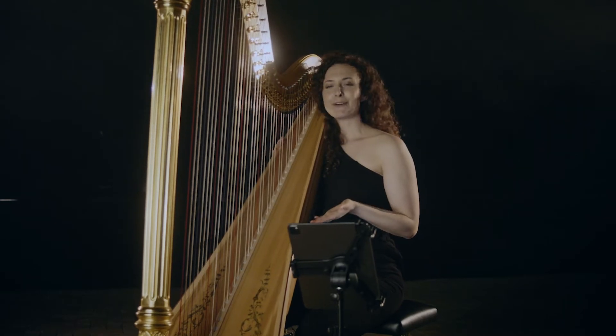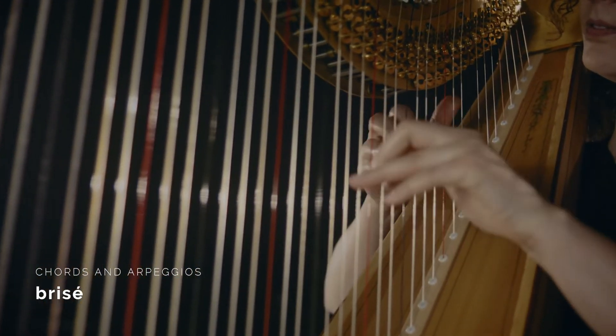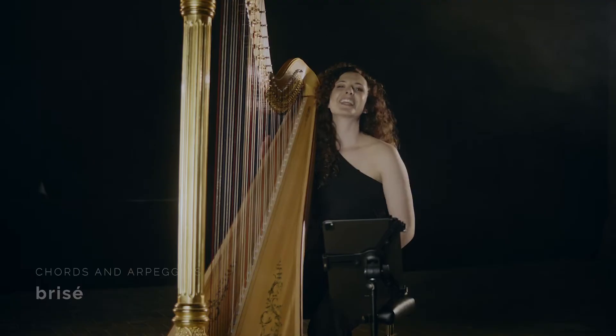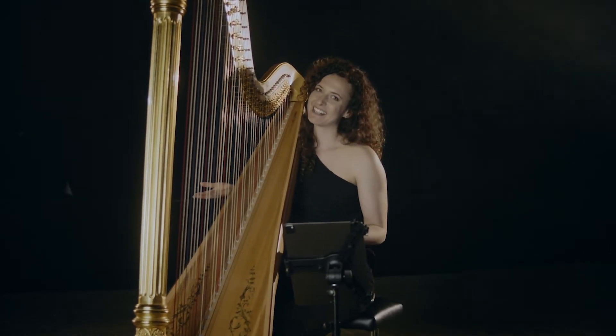If I want to break the chord but just very slightly, I can play it brisé. If I want to give the chord more space and richness in sound, I can of course play an arpeggio.